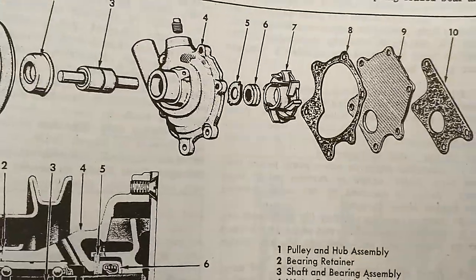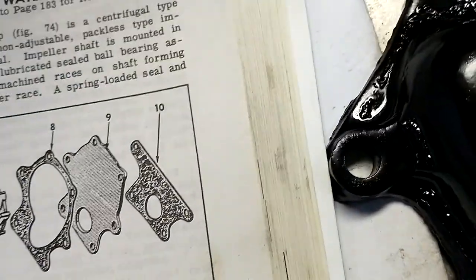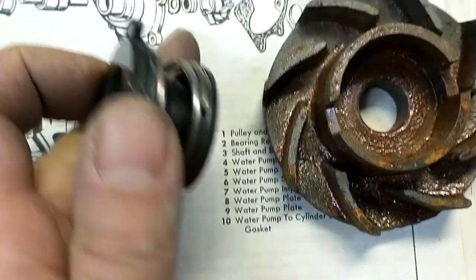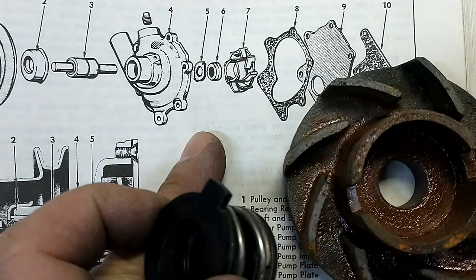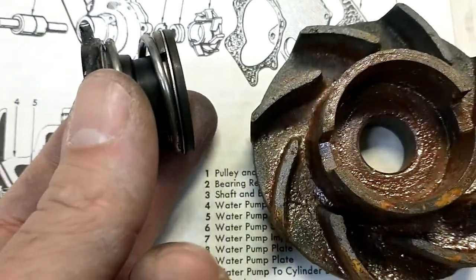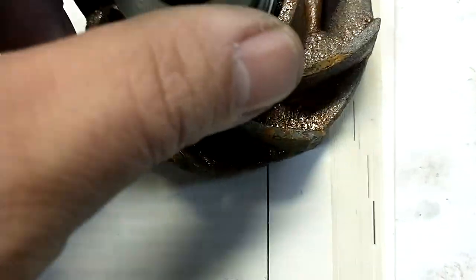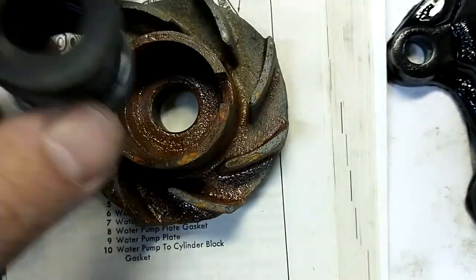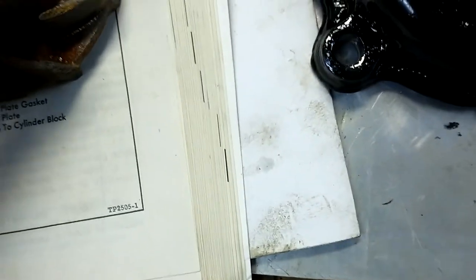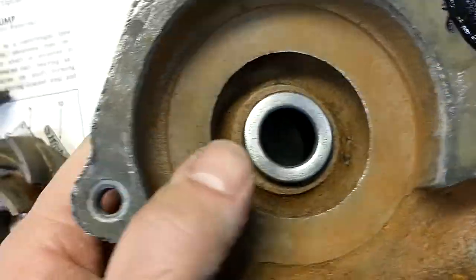Here's the exploded assembly of the water pump, and you can see the seal right here — that goes in the impeller. This is the new seal that came with the kit and it's spring loaded. It doesn't look like the old ones — I think they used stacks of rubber washers or something. It goes in kind of the opposite of what you'd expect: you don't want these tabs to go down inside, you want it to go like this.